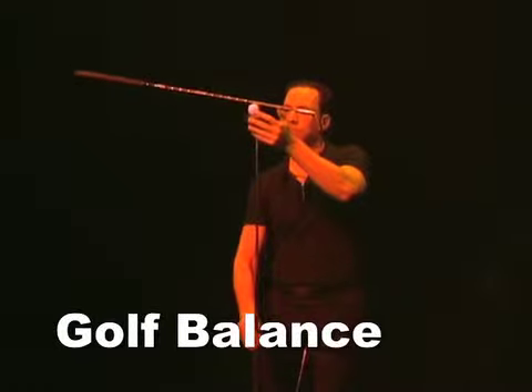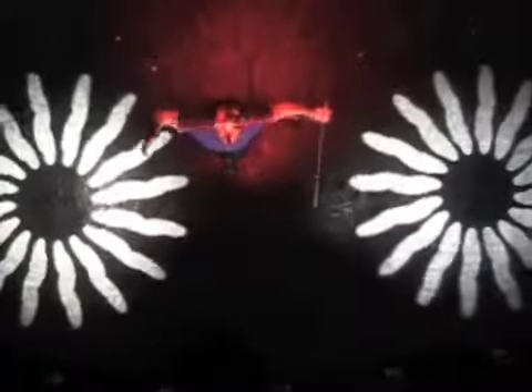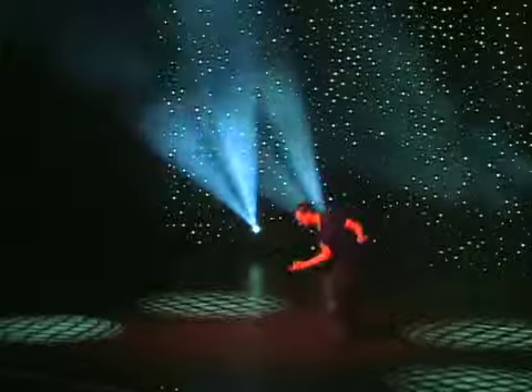Golf clubs are balanced in an impossible configuration in this stunt. The delicate balance always has your audience holding their breath with anticipation. When Charles pulls off this amazing feat, it always gets a huge response from your audience.